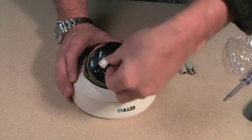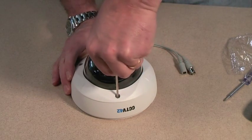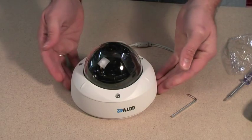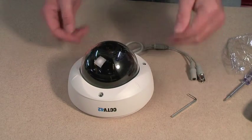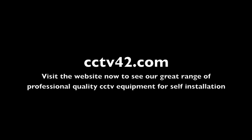All our Vandal Dome kits come complete with a key which you need to remove and refit the outer covering dome. So that is a Vandal Dome camera installed and set up. My name is Henry. We are CCTV42.com. Many thanks for watching.